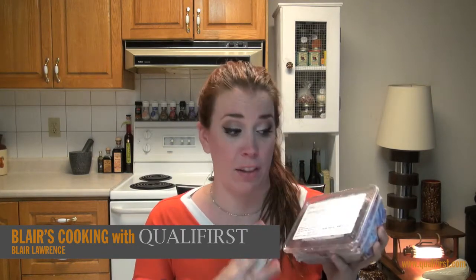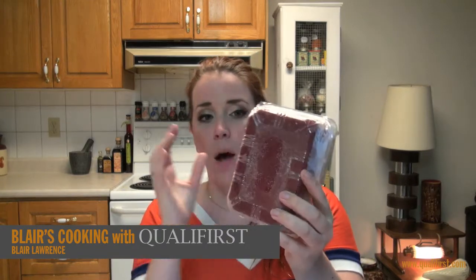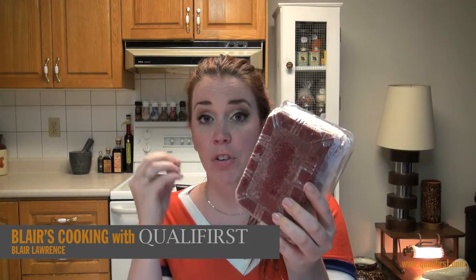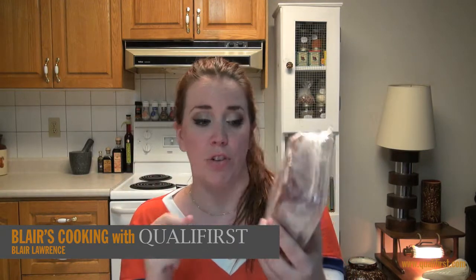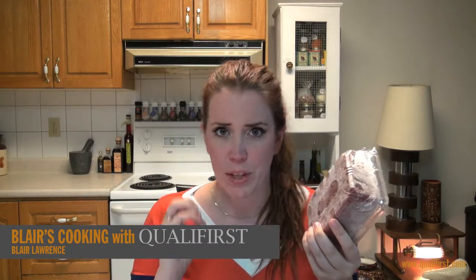So this is frozen right now. Look at this brilliant ruby red color — the tobiko roe is actually harvested from flying fish. They're brilliant little red tiny balls and they have this really great deep sea flavor that's actually quite mild and kind of nutty to them.